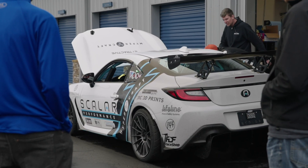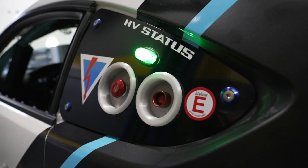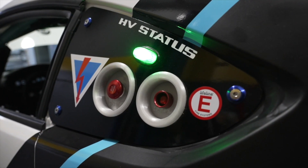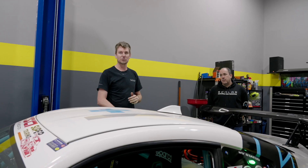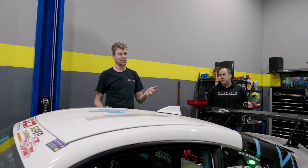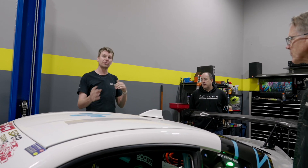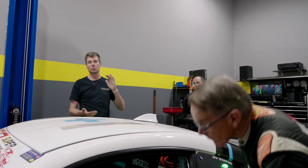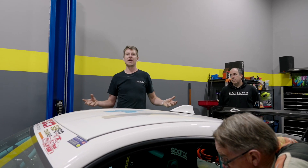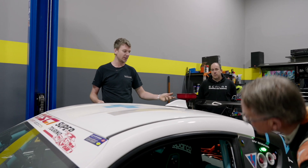Walking down the side, there are some safety features implemented in this car. You'll notice the status light on the side — this is mandated by FIA rule books. If the light is green, the car is safe to touch; if it's red, there's an issue with the high voltage system and you should take caution when approaching the vehicle. There's also an e-stop button — pressing it opens the contactors and isolates the high voltage system from the rest of the car, making it safe to handle.